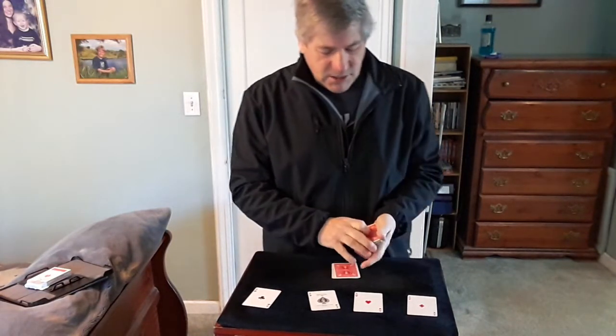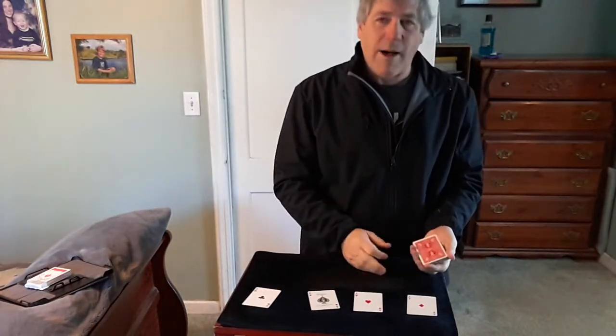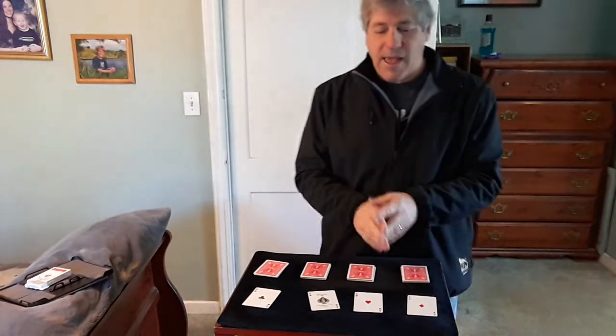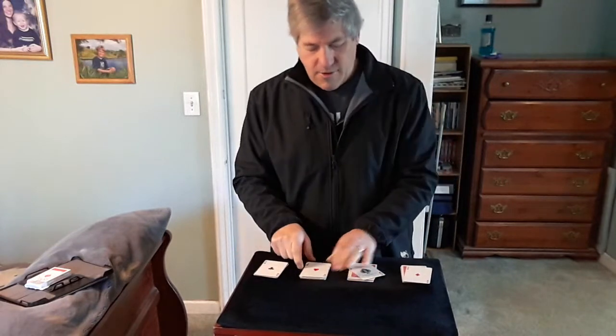We give the cards a few cuts to lose those cards. Then would you cut the deck into approximately four equal piles? They take the deck and cut it into four piles just like that. Now you take the aces and drop them on top of the four piles.